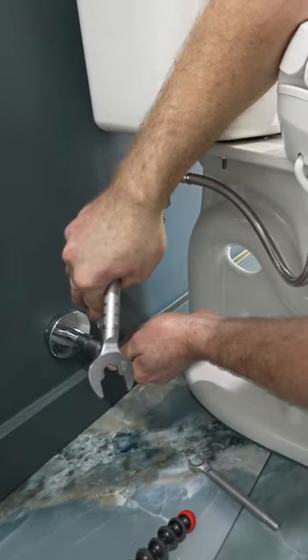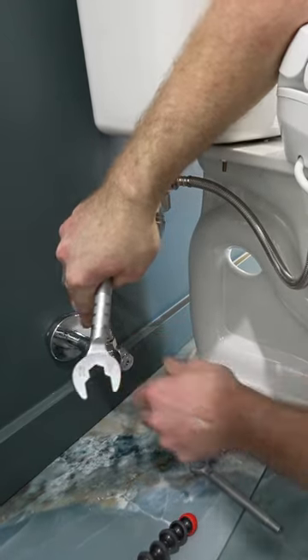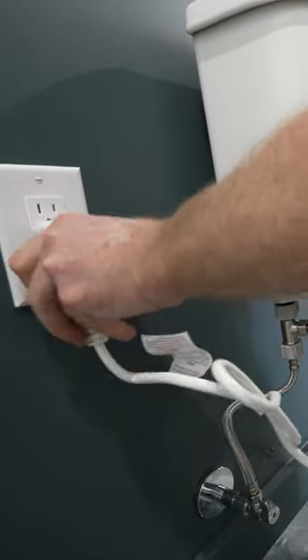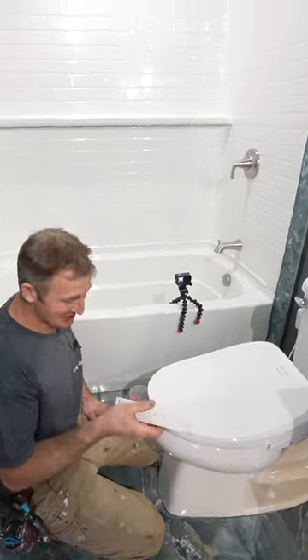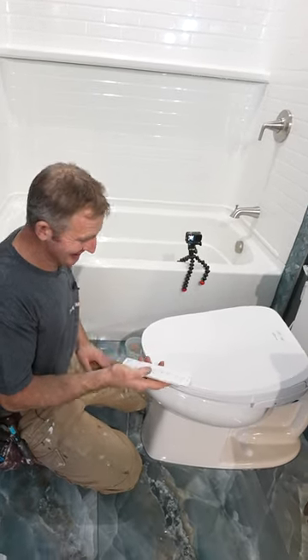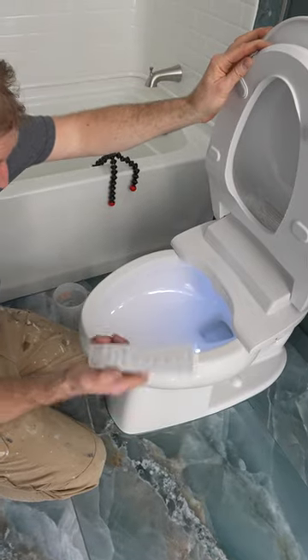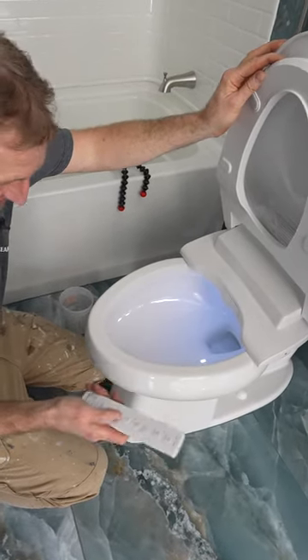Turn on the water. I can simply just plug this in. Definitely pretty cool. It's got a light on it, so you'll be able to see this reflecting. It's obviously pretty light in here, but that's pretty cool.